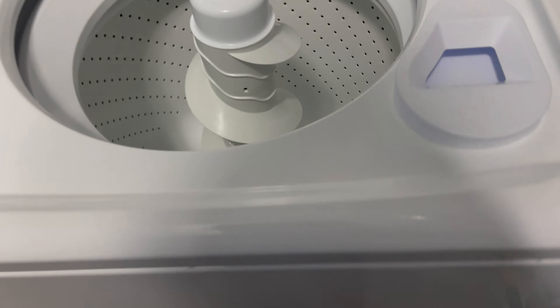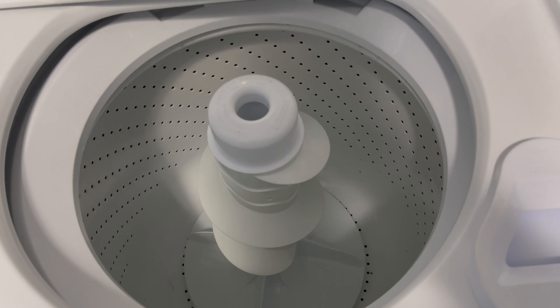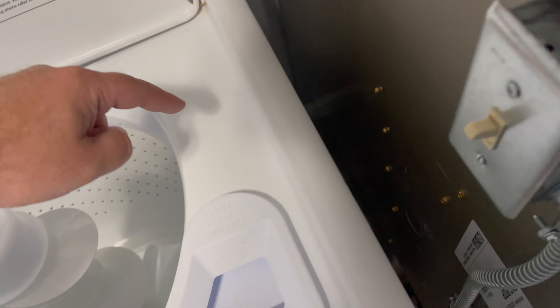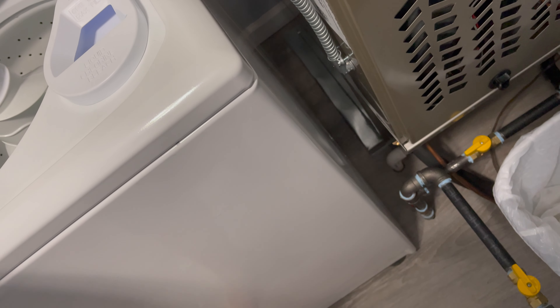I did install some vibration pads. These seem to help, probably about maybe 50-60%. Anyway, the water pressure hose, which is located over here, had come off, and the machine was just draining all over my beautiful floor.